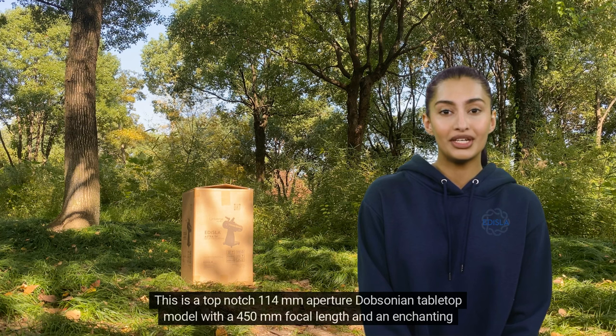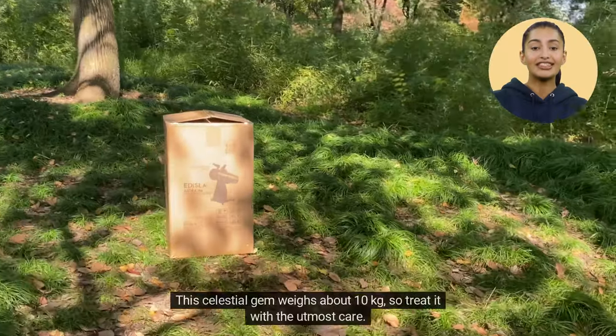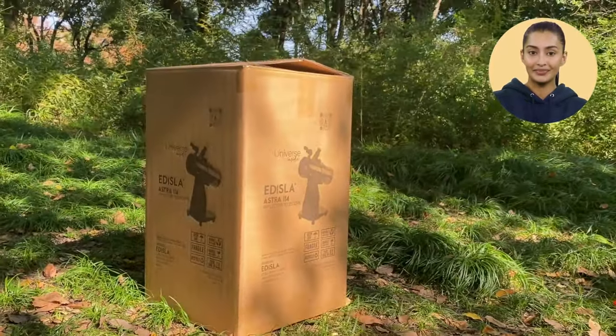This is a top-notch 114 mm aperture Dobsonian tabletop model with a 450 mm focal length and an enchanting f-ratio of around 4. This celestial gem weighs about 10 kg, so treat it with the utmost care.